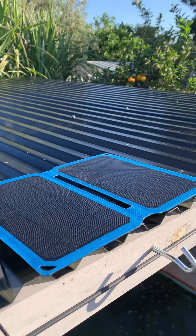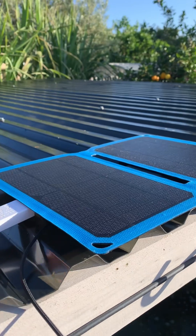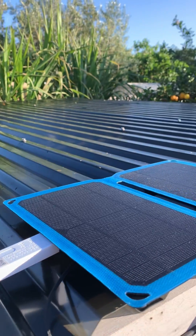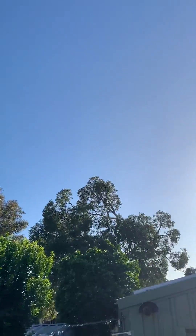Today we're going to test out this Kings 10 watt solar panel. We're going to let it charge into a power bank, leave it out in the sun for a full day. As you can see it's a beautiful day so it's going to be a good test. Stick around for the results.